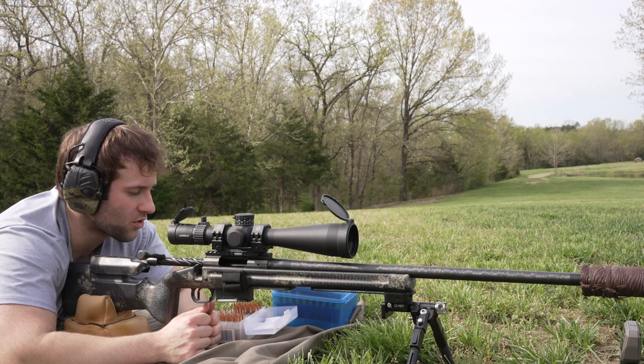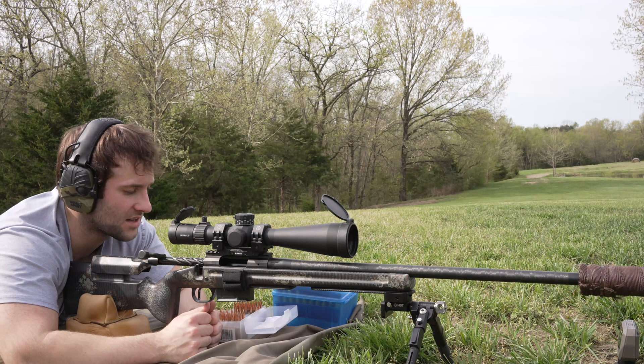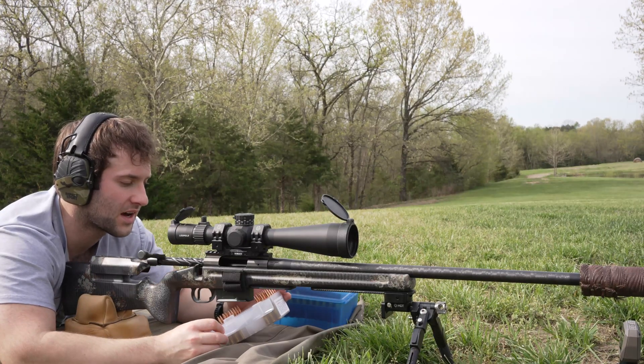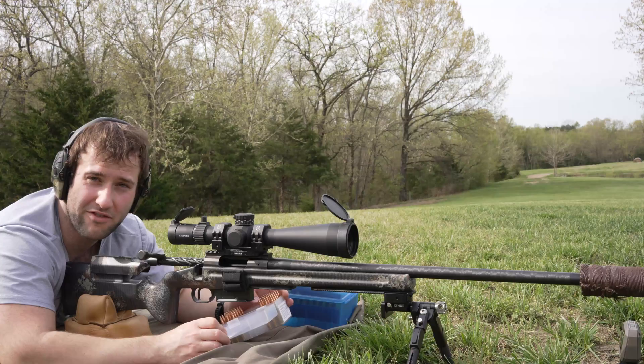Today's video is another 6.5 Creedmoor video. We're testing some 135-grain Berger Classic Hunter bullets and some 140-grain Sierra Match Kings. We're going to be using a few different powders: H4350, Staball 6.5, and Vihtavuori N555.